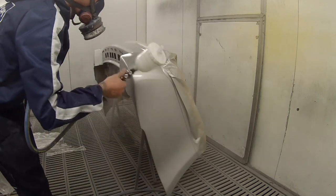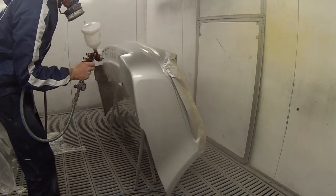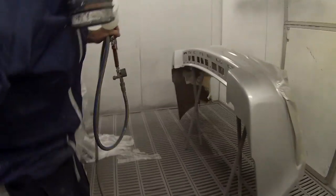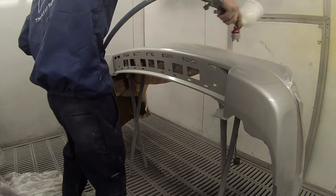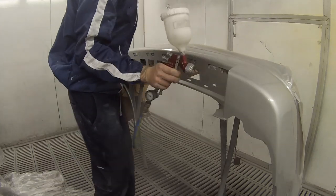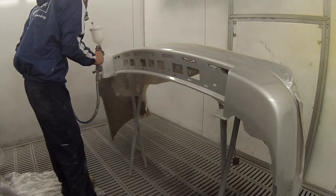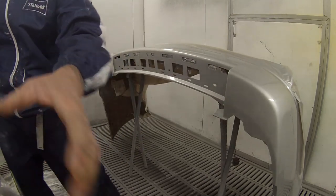Even though I have got regulators on these spray guns, if you're running the old-style compressors — which we do at this workshop, just the electric belt-driven piston compressor — if you're using an air screw compressor you'll probably find you don't get any air fluctuation, but with these ones the air can jump up and down even with a regulator. So you may have to adjust the pressure mid-coat, especially as the panel beaters out there and my other spray painter mates are using air sanders, drills, and angle grinders.